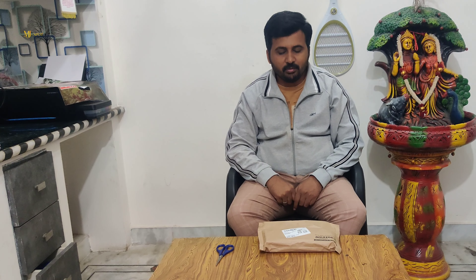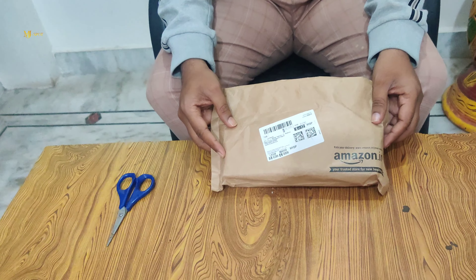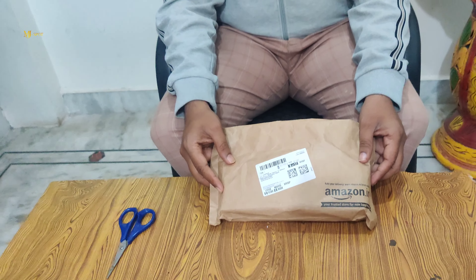Hi friends, welcome to our channel MJSquad. If you are watching our channel, subscribe to this channel, friends. This vlog is about my recent Amazon electrical brush. This is an unboxing video.